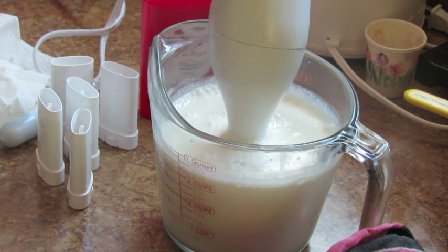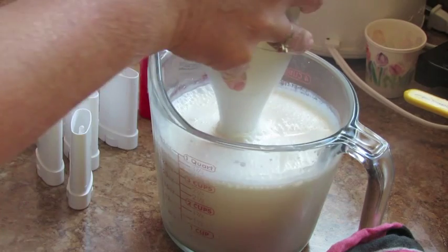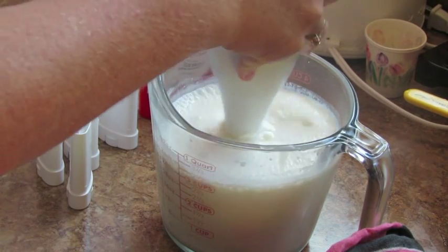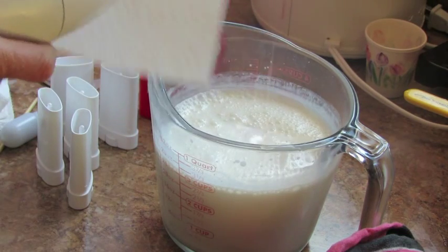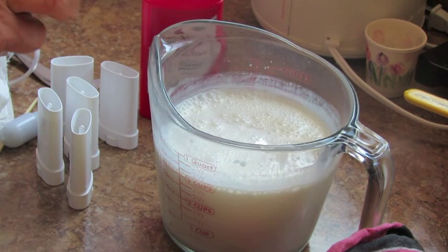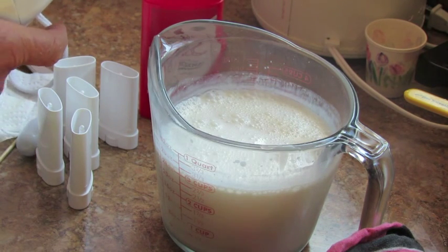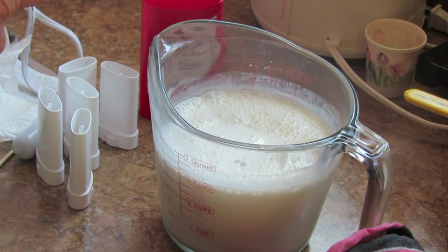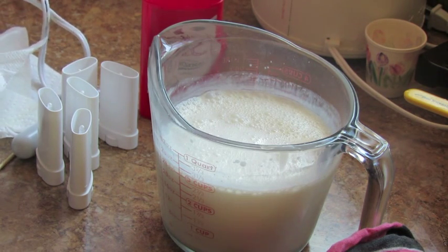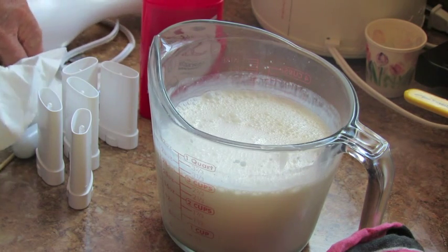One thing I recommend is that you immediately clean your stick blender while it's still hot, because otherwise it is really a mess to clean up — trust me on this one. I'm going to be extremely careful not to turn on the button when I do this. After as much of that residue is off, you can still wash it in hot soapy water.